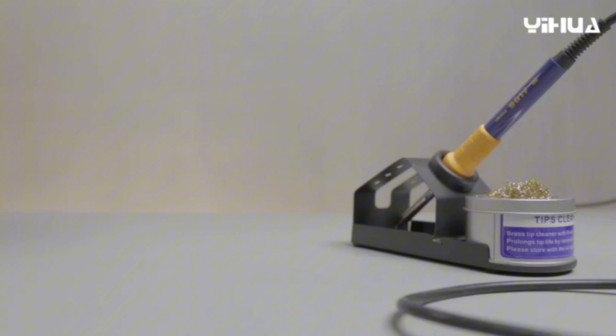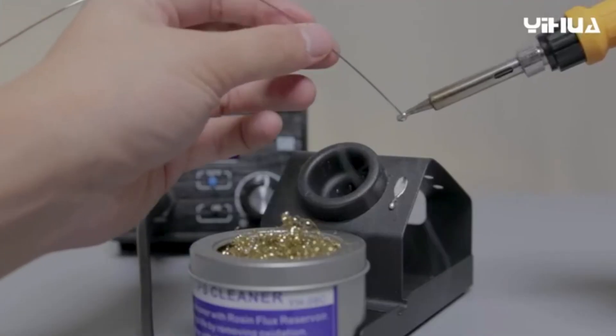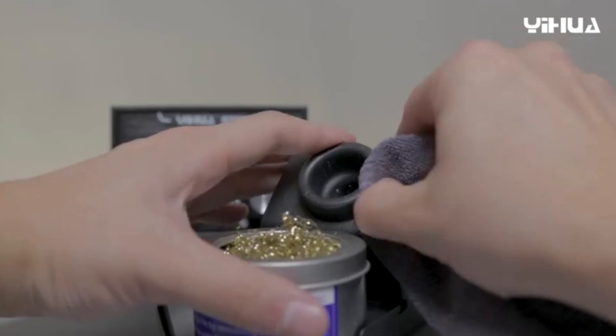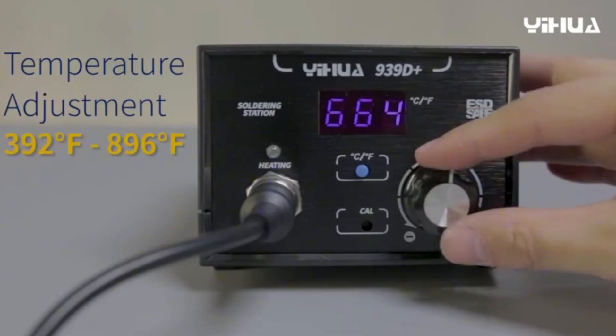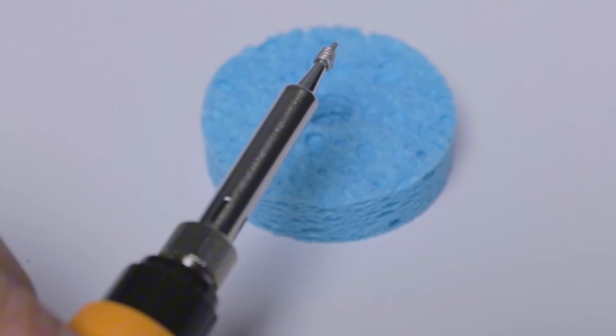At number four, the Yihua Soldering Station — a solidly built, powerful station made specifically for soldering. This reliable system offers high power performance and an upgraded heating element. It features a flexible temperature range from 392°F to 896°F, resulting in faster heating, enhanced performance, and superior temperature stability.